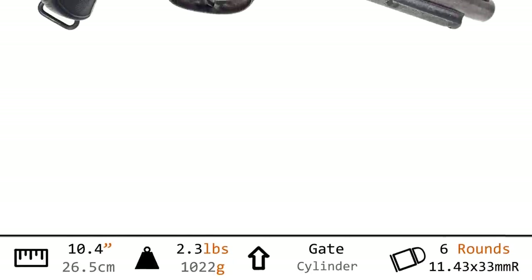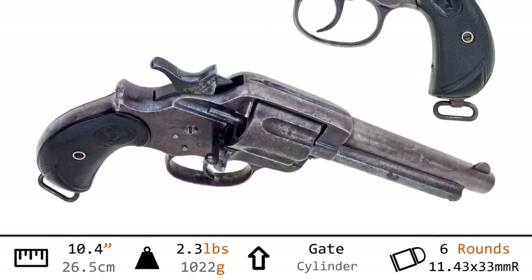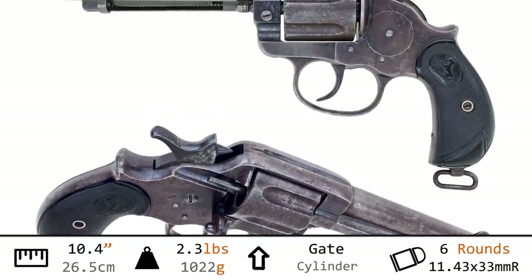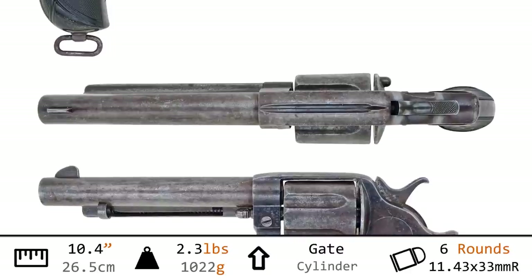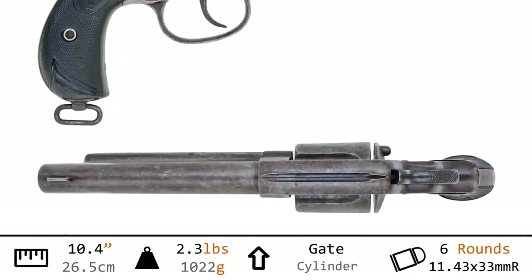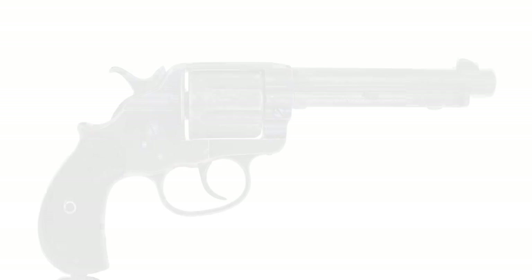Hi, I'm Othais, and this is the Colt Double Action Army, popularly known to collectors as the Model 1878. It's a big old hunk of iron. Weighing in just under two and a half pounds and with an overall length of 10.4 inches when fitted with a 5.5-inch barrel like we have here, this is a very large old-world service revolver, chambering the powerful .45 Colt cartridge — six of them gate-loaded into the cylinder.